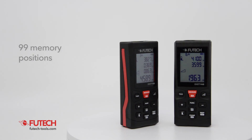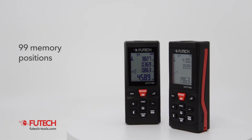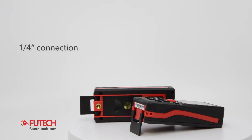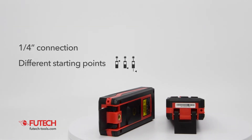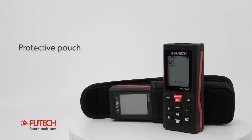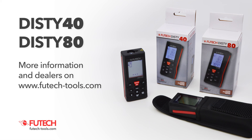The 99 memory positions store the individual measurements, allowing easy consultation at any time. The VUTECH DISTI can be mounted on a tripod with a ¼ inch connection. You can select different starting points and the DISTI is delivered with a protective pouch.